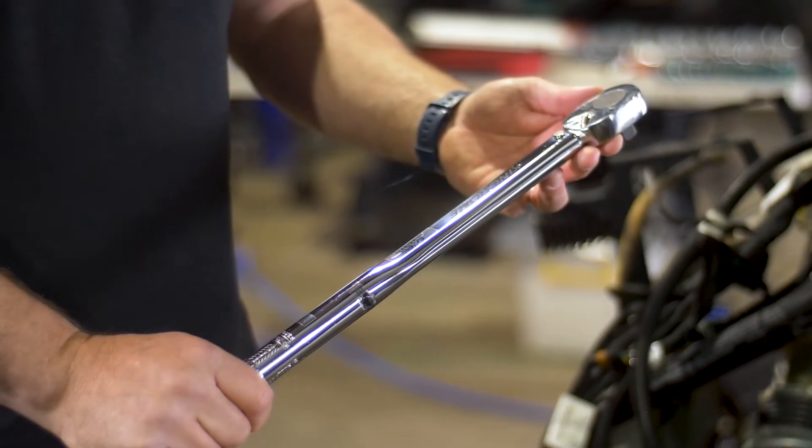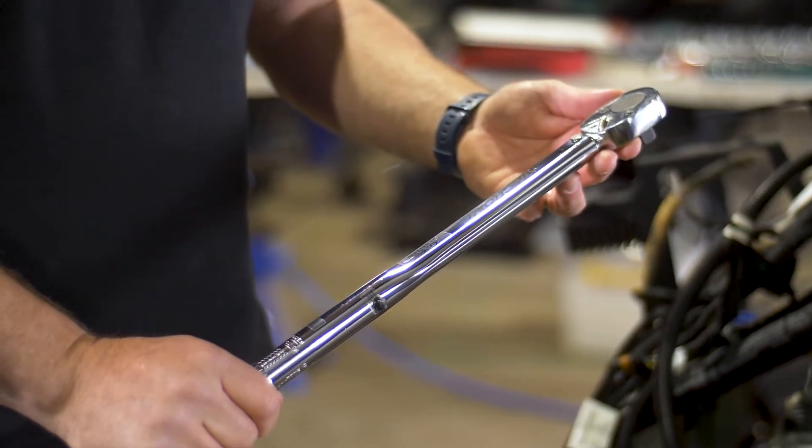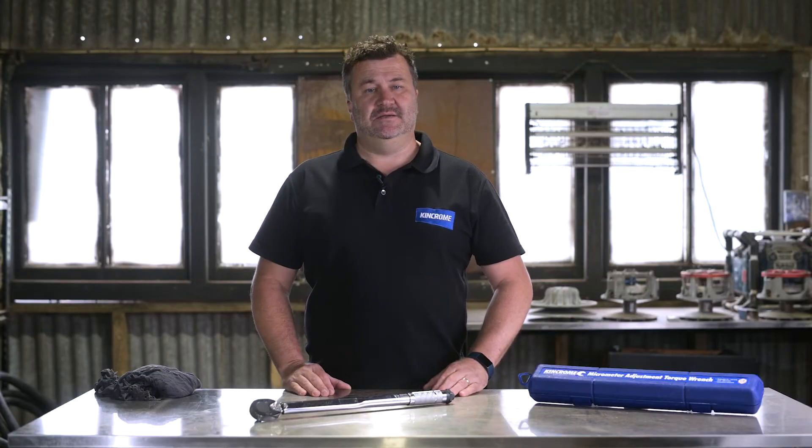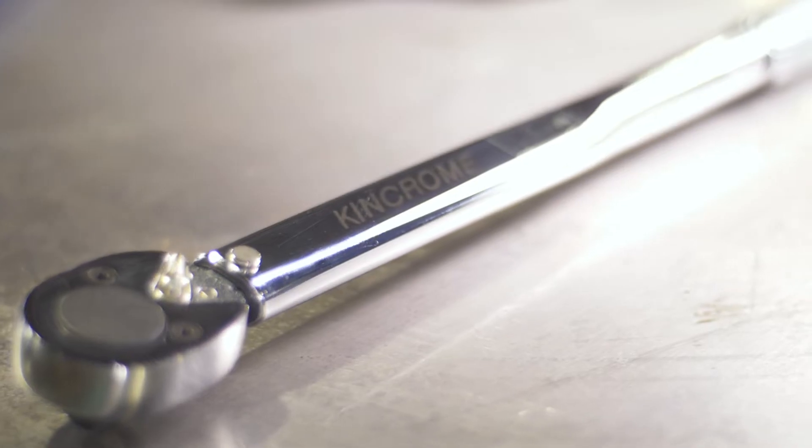Hi there, it's Adam from KingChrome and I'm going to show you how to use the micrometer torque wrench. Before we start, the torque wrench is different to your other ratchets — it's not a tool to remove fasteners or to be used like a breaker bar. The torque wrench is a precision tightening and finishing tool.